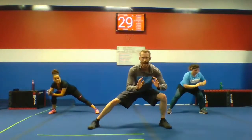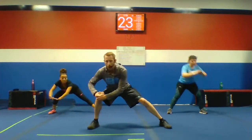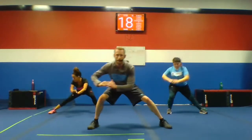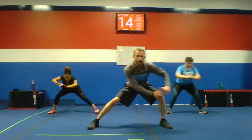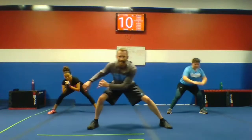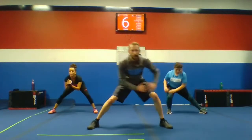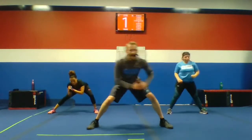Here we go. Shift left, left. Good work, guys. Let's take that pace up. We'll get closer to the end. Feel those glutes, feel those legs — I feel them. Ten seconds. Let's go. Up, up, up. All the way down.